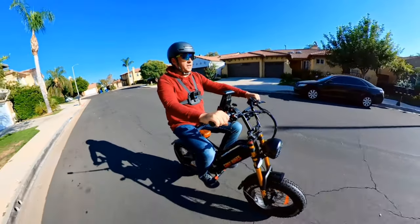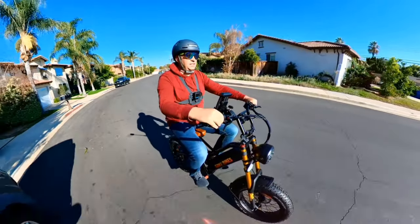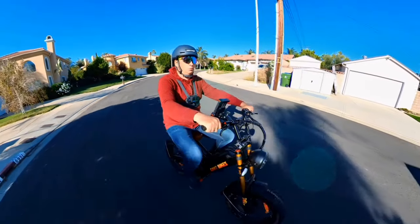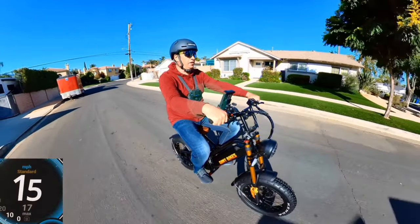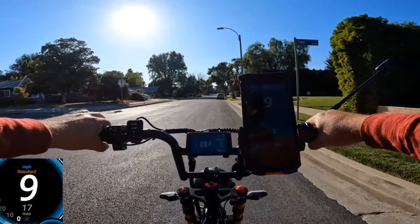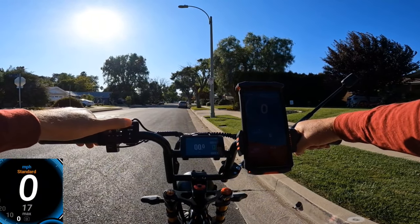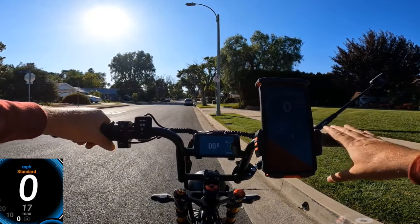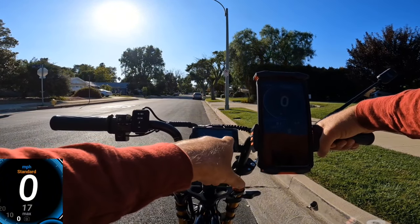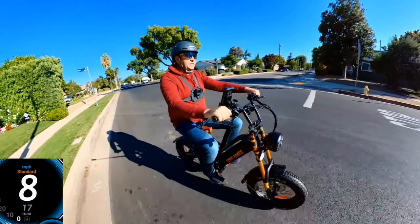Let's see how fast this really performs. The riding position is a little different without pedals, but I actually like it. I do have bikes with pedals and this one without, which is a lot of fun. I need to set the display to level three because the throttle depends on the pedal assist level — even without pedals it still requires going to level three. I'll use the throttle only since there are no pedals.